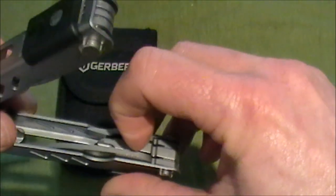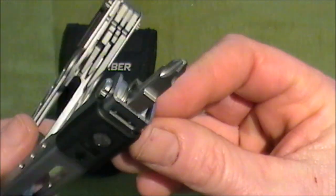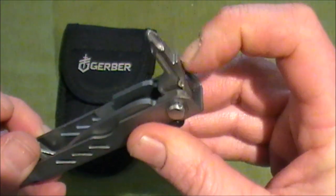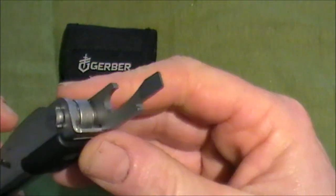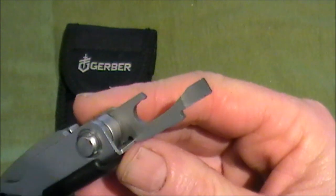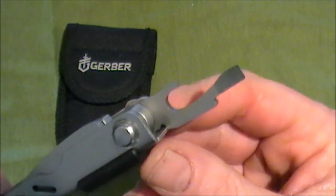The next tool is the Phillips screwdriver — not too big or too small, and I've used that quite a bit. On this side, the next tool is the medium screwdriver. There are three flat-headed screwdrivers; that's the medium one, and it's also the bottle opener.